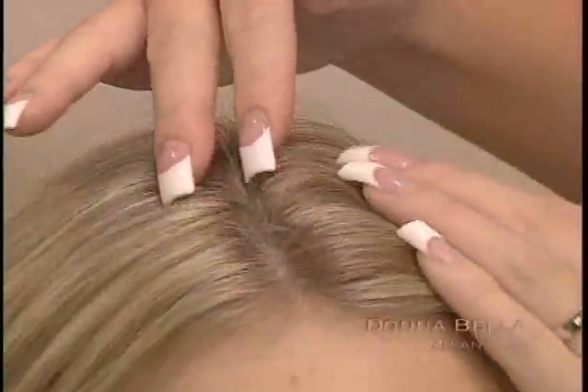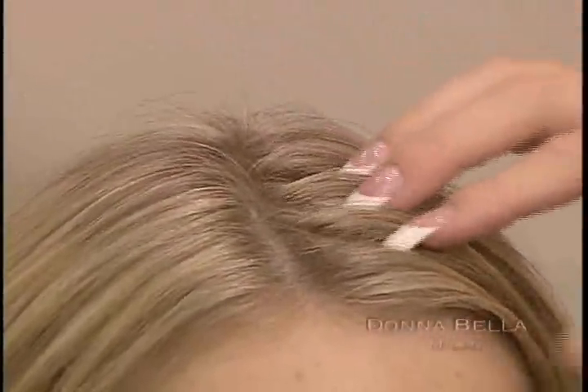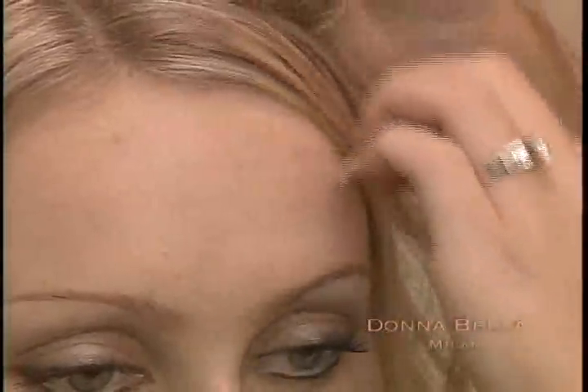Keep in mind that your client should be able to wear her hair up or in a ponytail. Do not apply extensions to the nape area or lower back of the head. To help conceal the extension's attachment, do not apply extensions in or around the temples area. Also, do not apply extensions in or around your client's natural part line, and do not apply extensions in or around the bangs area.